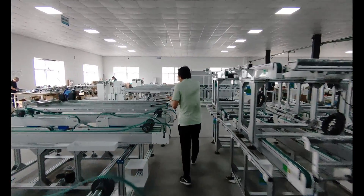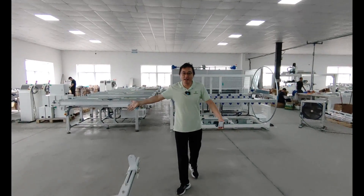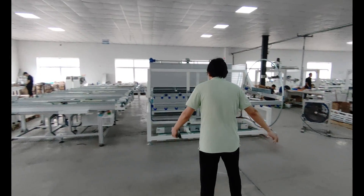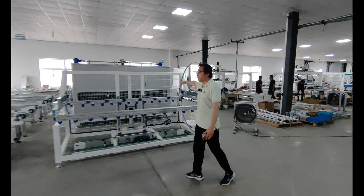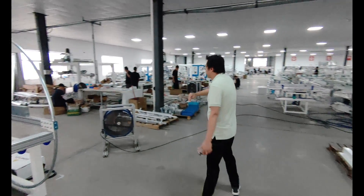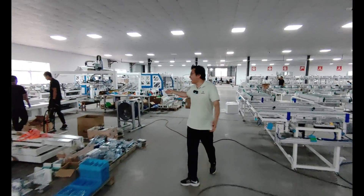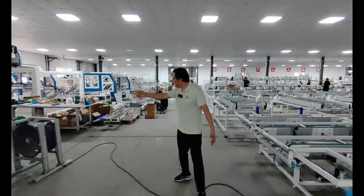Here is the assembly line for some electric parts and machinery parts. Here is the standard panel box and turnover inspection machine. Here are all conveyors, and on this side is the framing machine.